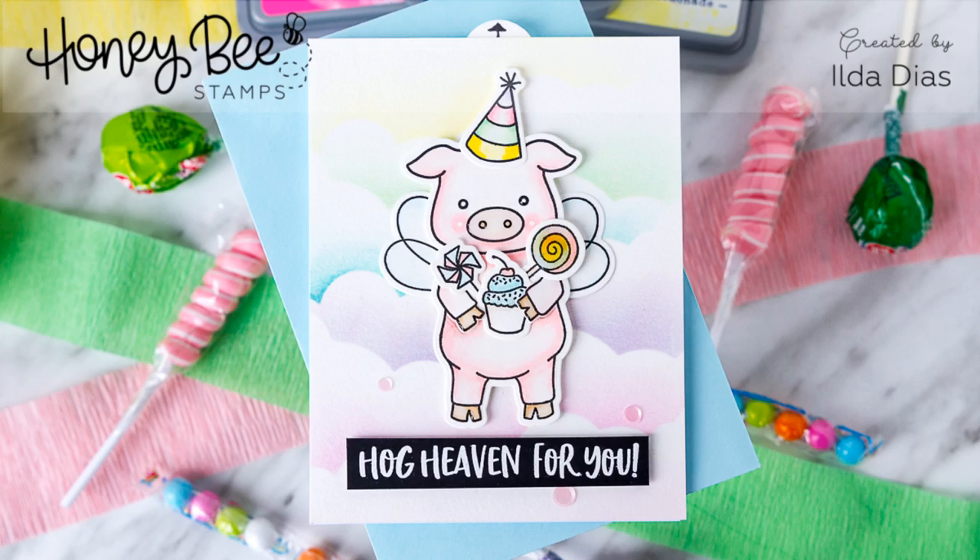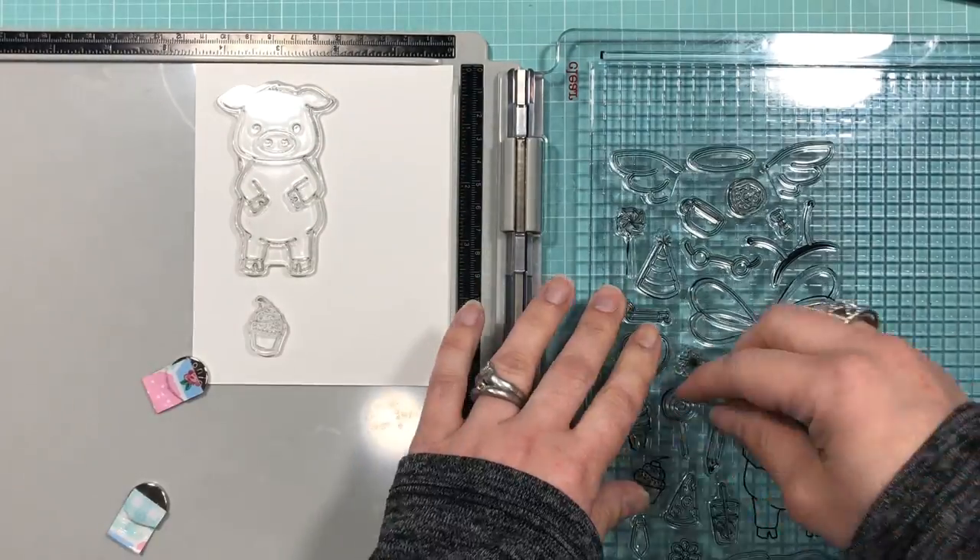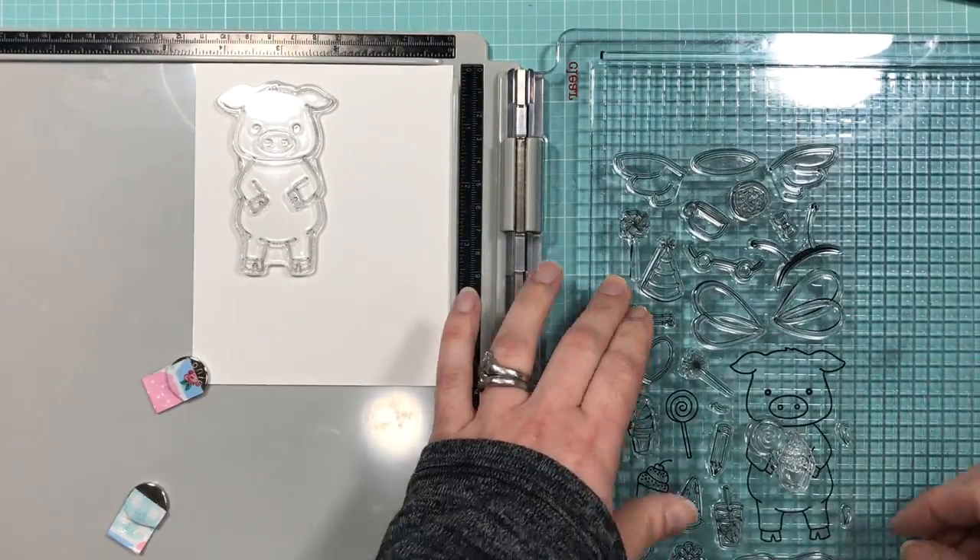Hey everyone, Ilda here from I Love Doing All Things Crafty, and welcome back to another process video on my YouTube channel. Today I have another fun interactive card share with you featuring this flying piggy that comes from Honey Bee Stamps' latest release.